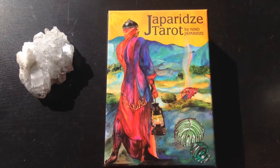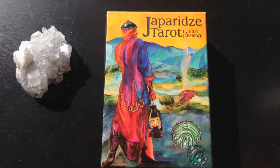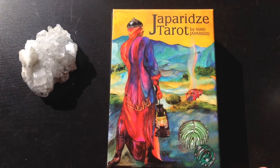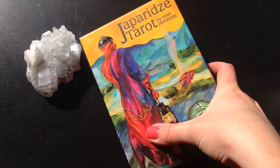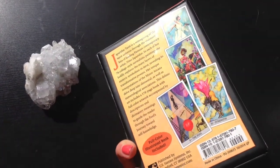Now I'm not extremely well versed in different art styles, but I can tell you that the imagery in this deck is quite surreal. And according to the back of the box, there's a lot of collage style artwork happening in the deck as well.